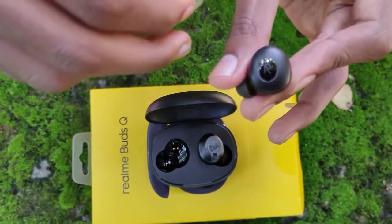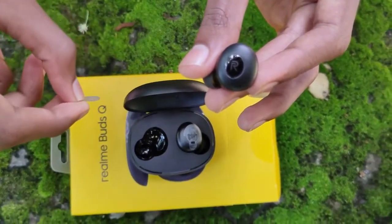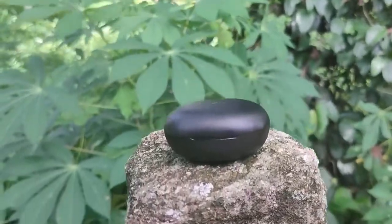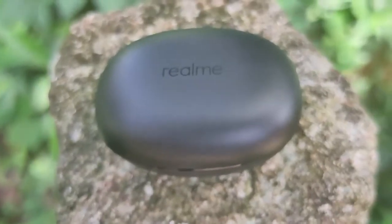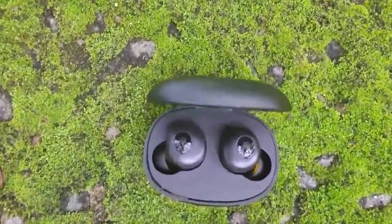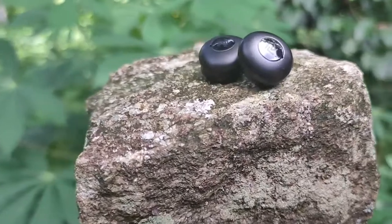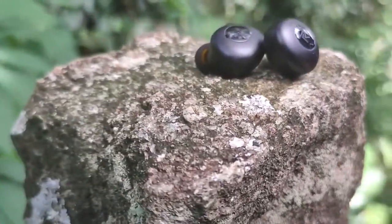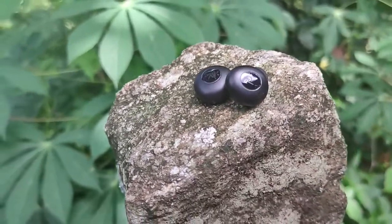These variants are going to be available in the market. This is the new one. I'll see you next time.